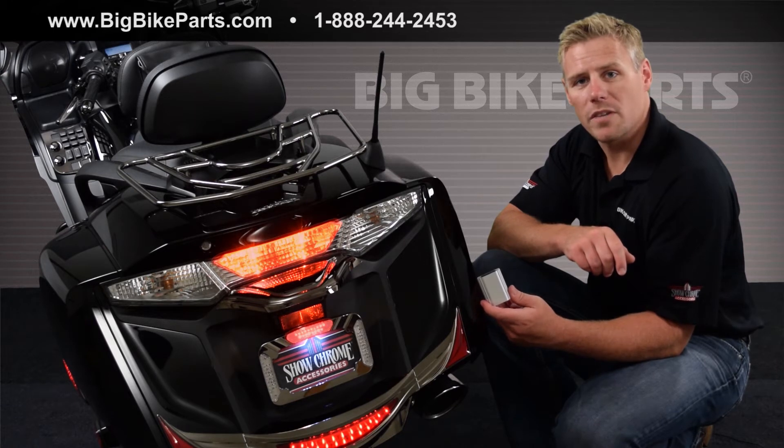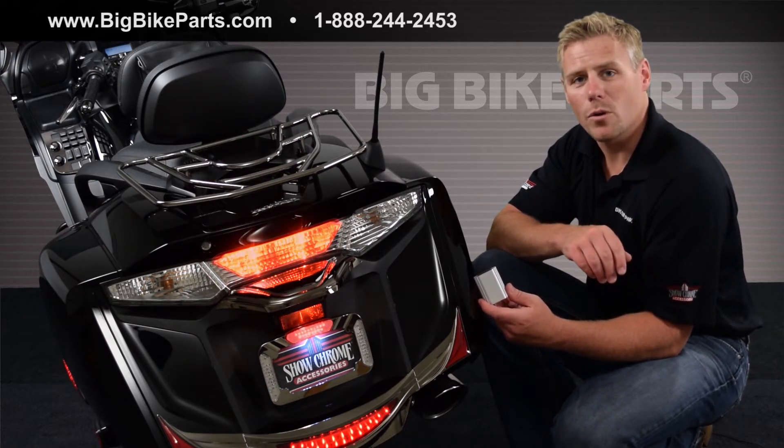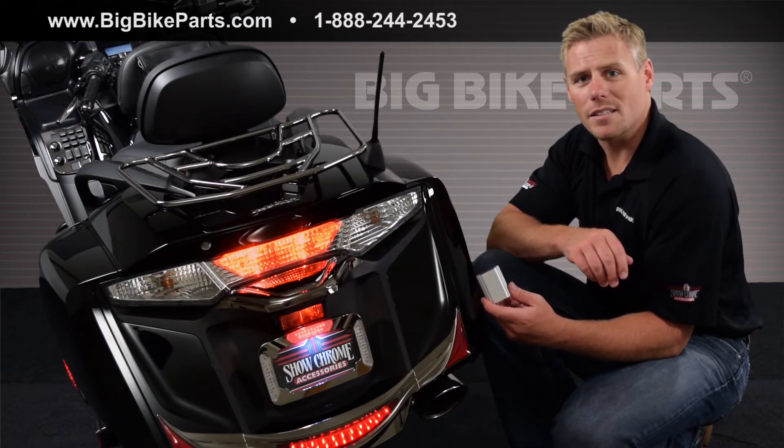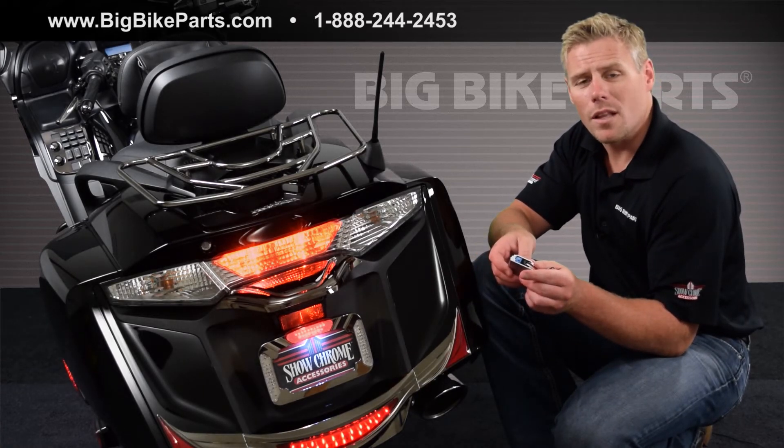Hello and welcome again to another edition of our Big Bike Parts Media Channel. We're here today to discuss the Big Bike Parts Universal Brake Light Modulator. This brake light modulator installs easily into most motorcycles and allows additional visibility that is going to offer additional safety while you travel down the road. On the back side of this unit there are four settings that will allow you to choose which setting you would like most.